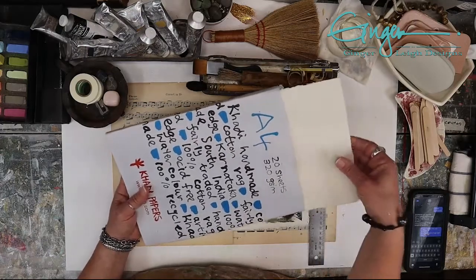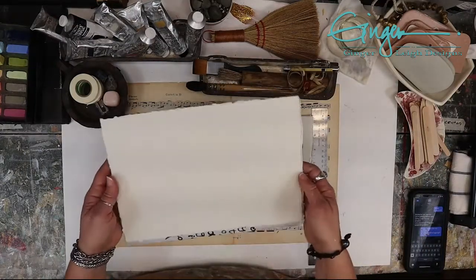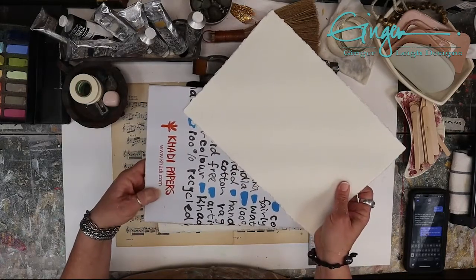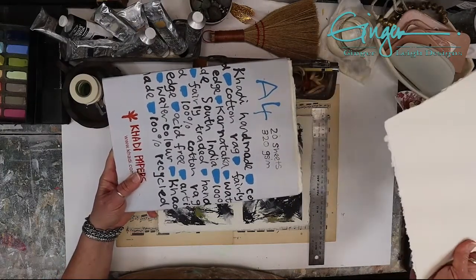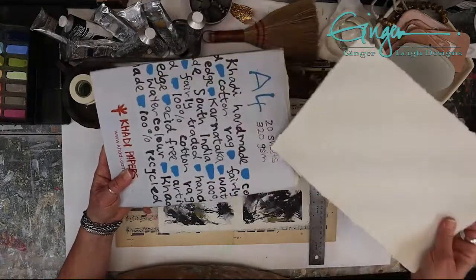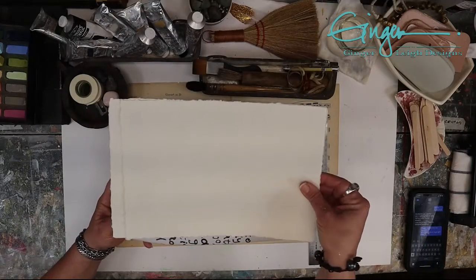I got it in person at their store in Savannah, and when I went online to order more — because I'm already a little obsessed with it and have only used three sheets — they don't sell it on their website. But the company does have their own website you can order from directly. I bought the 320 GSM paper — GSM means grams per square meter, basically the weight of the paper.